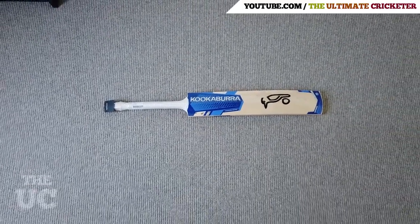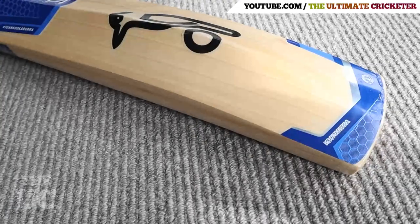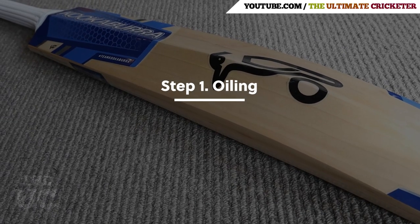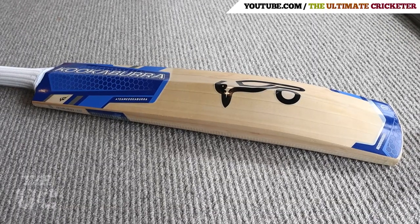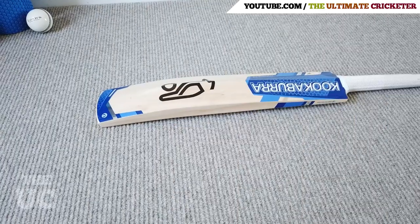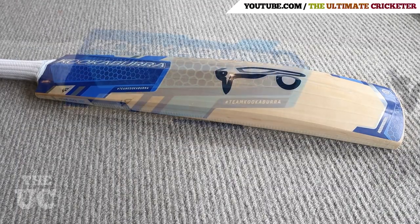This particular bat I got prepared professionally — I'll show you what it looks like after being prepared. The first step was oiling the bat. As you can see here, all the exposed wood was oiled. You want to make sure you avoid the stickers and the splice when oiling your bat. You can see the difference here once it's been oiled compared to the original bat that was not prepared.